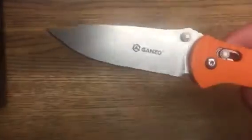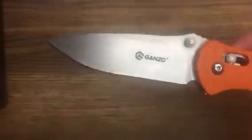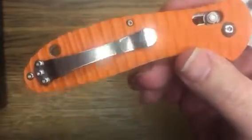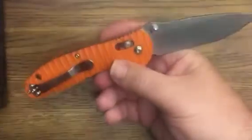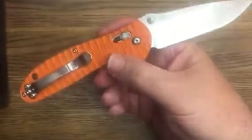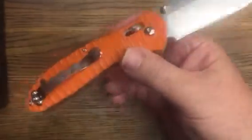One interesting thing is that you've got the stonewashed blade, but you've got a kind of a mirror polish on the clip. So for those of you that don't like that disjointed look of the stonewash and the mirror finish, this might not be the knife for you.